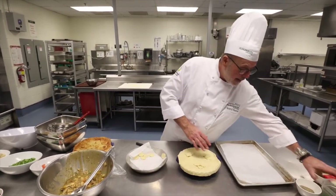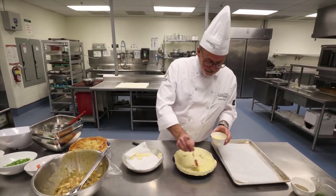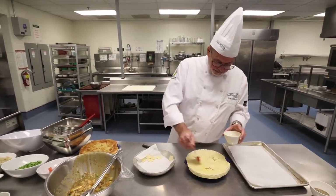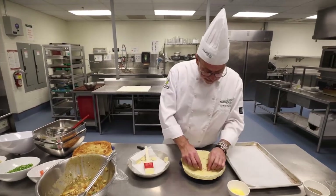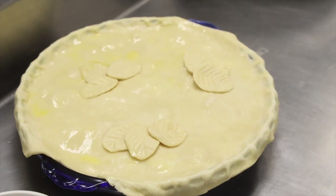We would probably add a little bit of egg wash to this — helps the finished product. Just spread it all around. And then this goes in the oven. What does that take? It's five minutes, and you're going to have dinner ready.